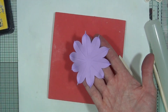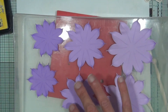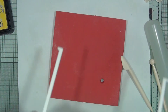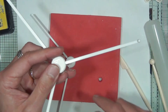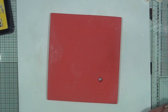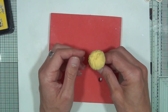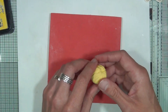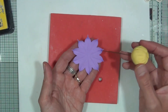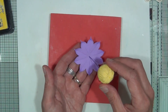Once you have all of those done, pop them back inside the box — keep the lid off now so you can grab them easily. We'll be using the FMM flower dryer because the flower needs to dry upside down once assembled. Taking the center part that has now dried for a couple of hours, we can start to build our dahlia. Use the smallest shape first, as it's the darkest.